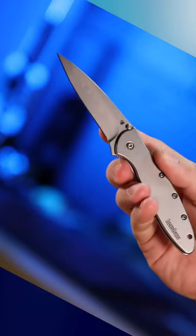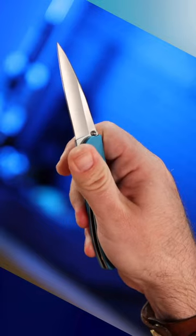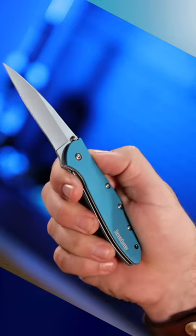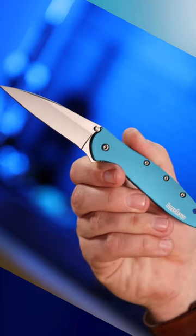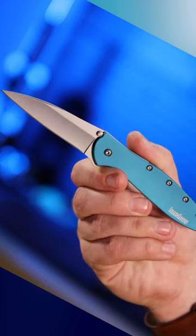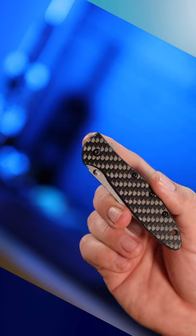The Leek features a modified drop-point blade that is made from a variety of high-quality steels, which provides excellent edge retention and corrosion resistance. The handle of the Leek is made from 410 stainless steel, which is durable and resistant to wear and tear.